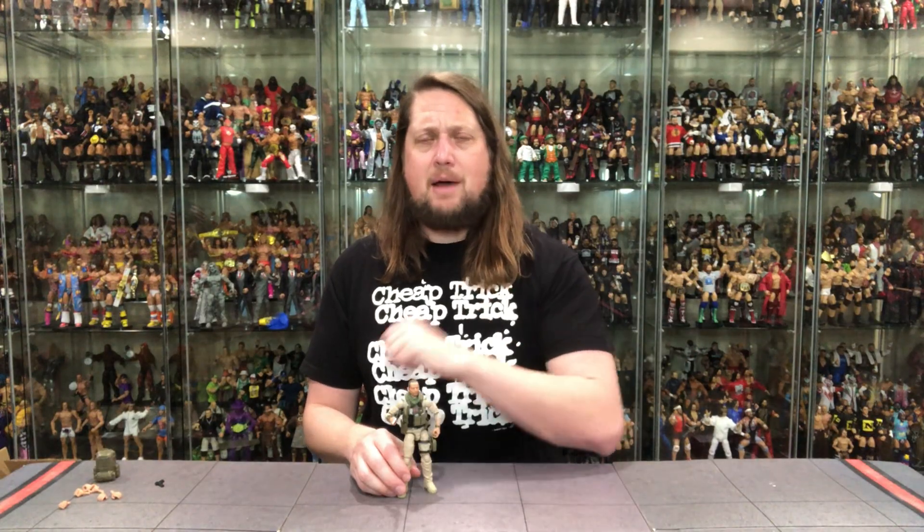Desert Rat gets a thumbs up in my book — but what about yours? Let me know in the comments your thoughts on the Desert Rat figure. Don't forget to like the video, subscribe to the channel, turn on the notification bell, and check out the Patreon for early access, bonus content, exclusive content, giveaways, and Q&As — your best way to support the channel. You can also support over at ProWrestlingTees.com — search Kyle Peterson. Follow along on social media: SirPaul64 on Twitter, and the underscore Kyle underscore Peterson on Instagram. I'm a Kyle rat, and I'll see you guys all real soon.